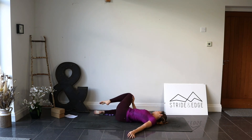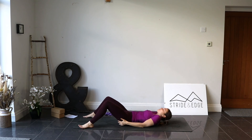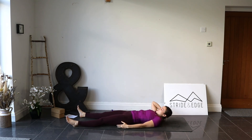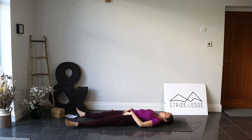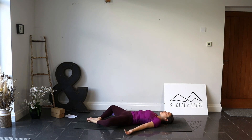Bring it all the way back through centre, pop the hips back to centre, then take the legs out long — find Savasana. If you want you can have the legs out long, or if you still want to work into those hips a little, bring the soles of the feet together and let the knees fall out wide. Whatever is more comfortable. Let the arms fall by the sides, palms facing up, eyes closed. Take one big breath in all the way down into the belly and up to the chest. Hold at the top, filling the lungs as much as you can, then open the mouth — big sigh out. Let all those muscles relax and let the body feel heavy against the ground.